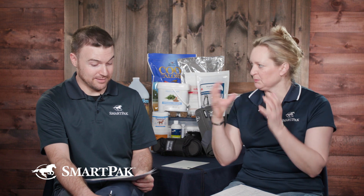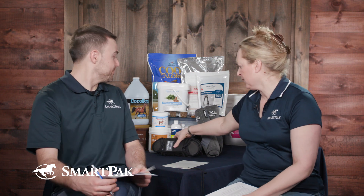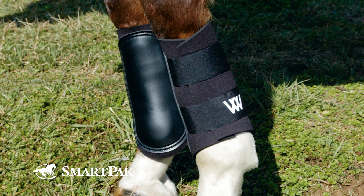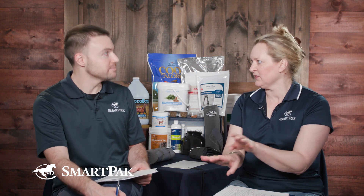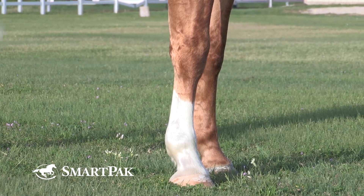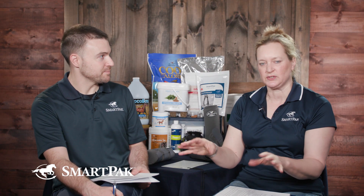Brush boots and splint boots — that name can be applied to the same kind of boot. Like these would be brush or splint boots. They're pretty simple; they have a strike guard on the inside. The point of these is to protect against impact injuries — horses that might be knocking one leg against the other. You want to protect the cannon bone, the splint bone, the soft tissues, the tendons and ligaments, the ankles — that tissue from the knee to the ankle — because that's where some horses interfere.